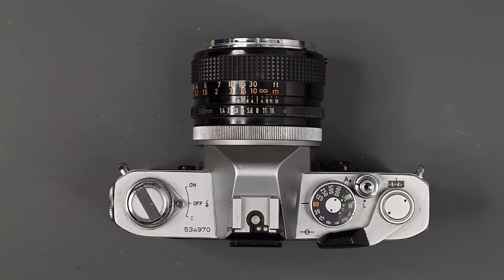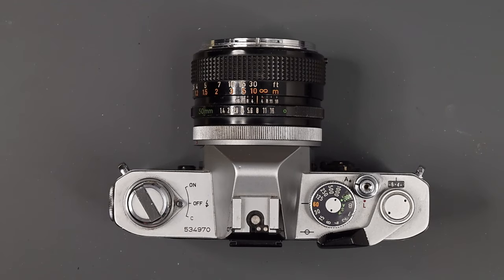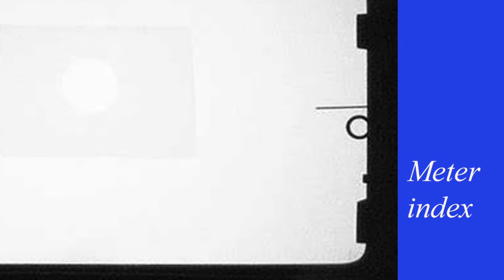To the left, we have a three-position switch. Off means the meter is off. On turns the meter on — we'll get into metering when I talk about the viewfinder. Then we have a C position, which is a battery check. You have to set your film speed to 100 and your shutter speed to 1/1000th of a second, then move the switch to the C position. In the viewfinder, if the meter needle swings to the meter index point — the little square in the lower right portion — the battery is okay. If the needle goes below that index, the battery should be replaced.